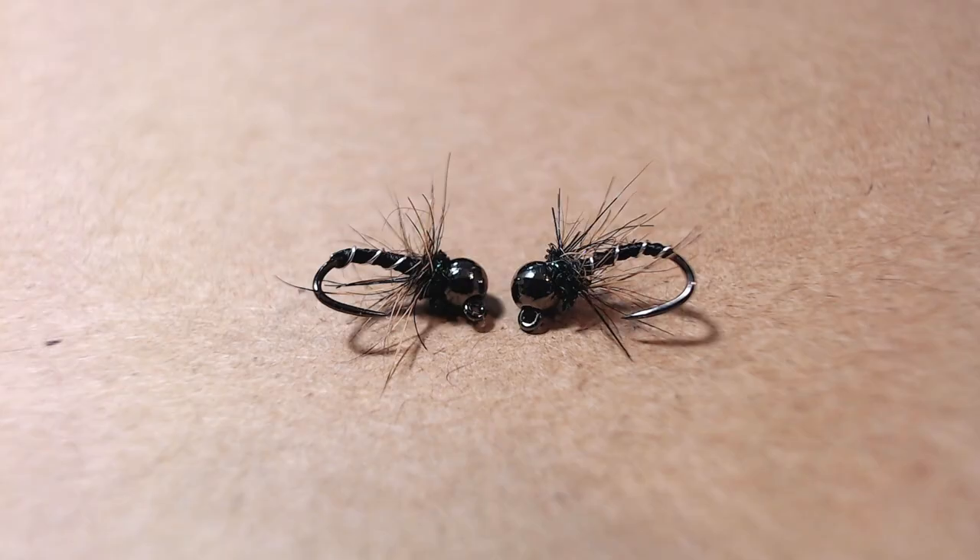Hi everyone, Trapflies here with a fly tying tutorial. Today I'm going to be tying the hairy zebra jig, which is a euro style zebra midge that has been working out for me lately.